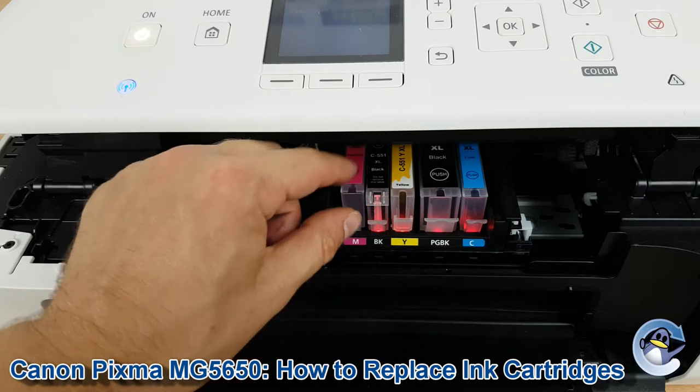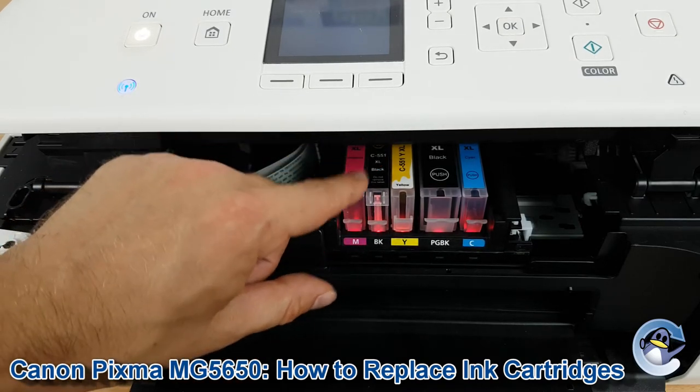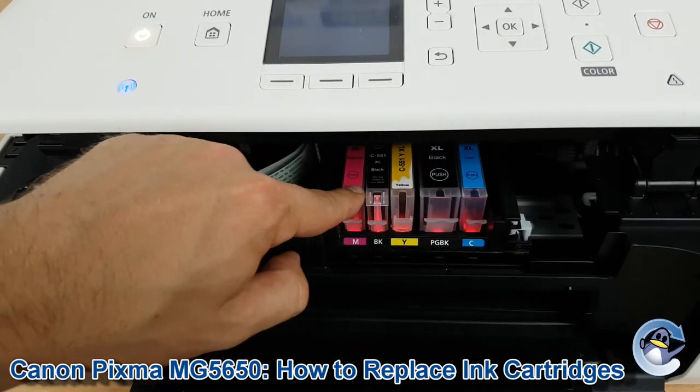Take your replacement cartridge, pop it back in and just press down until it clicks. Once it's in, you'll notice it's flush with the rest of the cartridges.